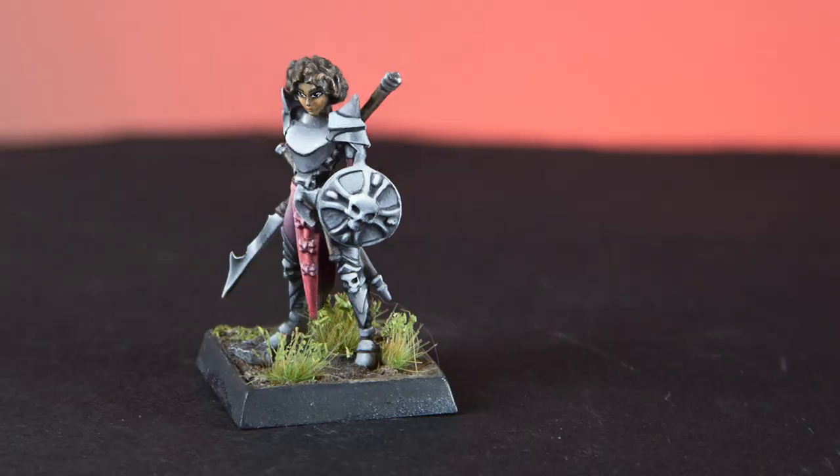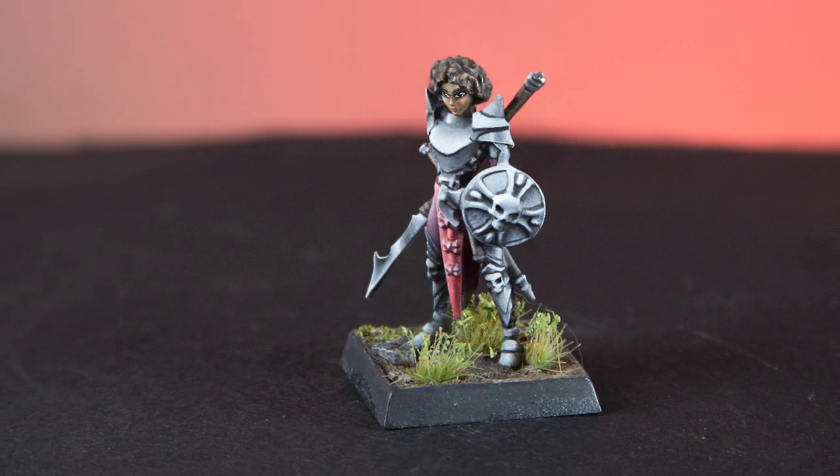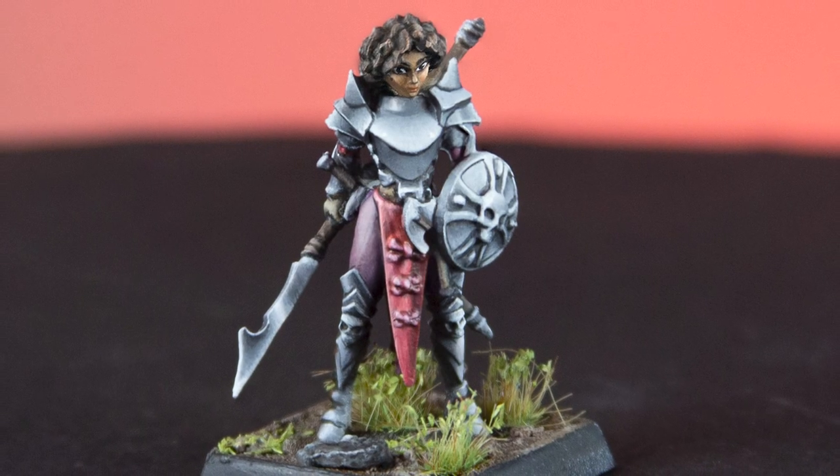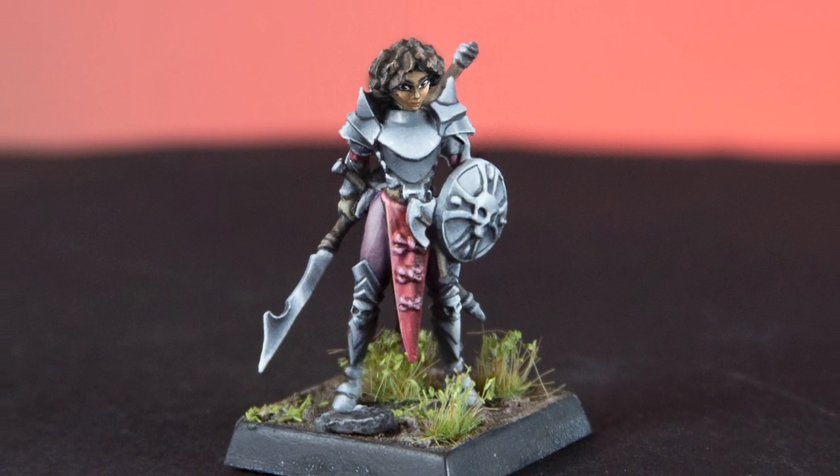Hi, my name is Laila and I'm the Mini Witch. Welcome to my YouTube channel. NMM, or non-metallic metals, can be a bit intimidating. It doesn't have to be that difficult, and I'm going to show you the two tricks that are going to help make NMM easy.